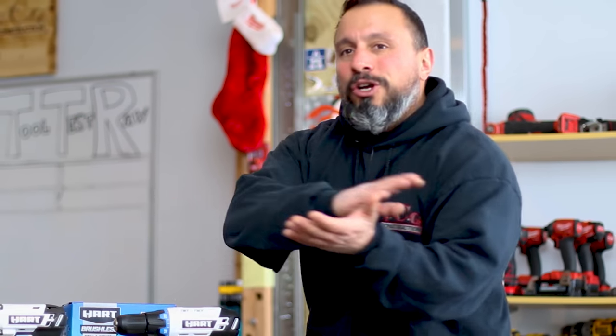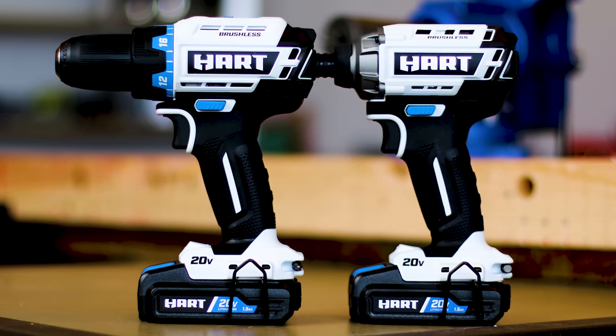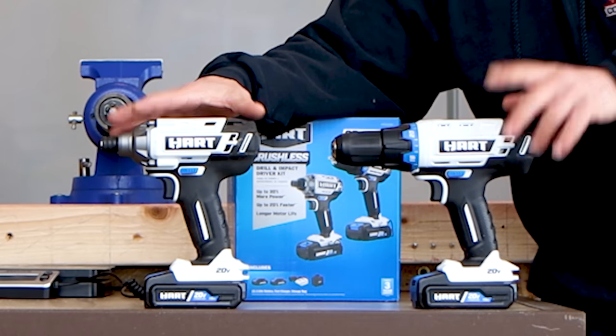Hello there, Mr. or Mrs. DIYer or homeowner. I know you're probably standing at Walmart right now, going through YouTube looking for reviews on Hart's new line of DIYer and homeowner grade tools. I'm going to start right off the bat and say if you're wondering if these brushed Hart tools and their price looks pretty competitive, you're probably going to want to pass.